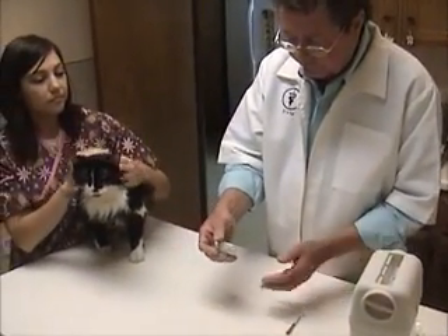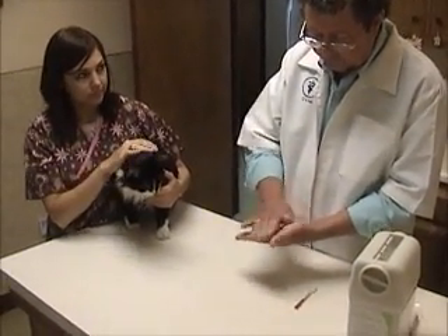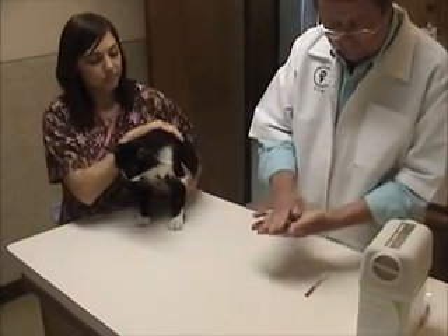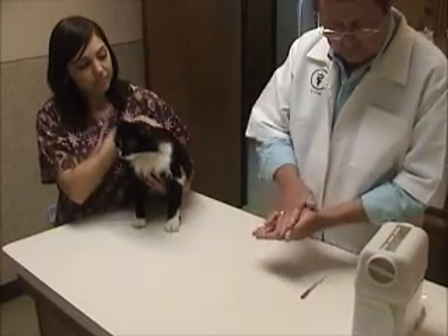With the insulin, it's come out of the refrigerator and instead of shaking it up — because it's a suspension, we want to mix it evenly — what we're going to do is just roll it in our hands for 10 or 15 seconds or so, and just kind of invert the bottle just a little bit, very, very gently.